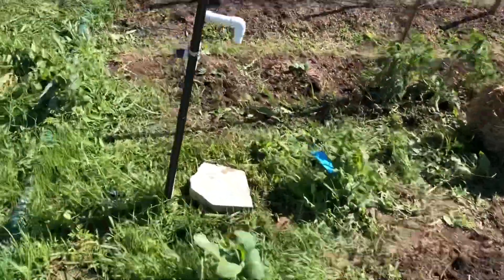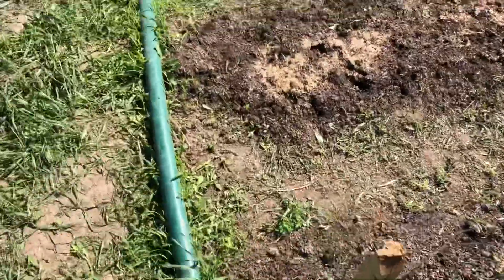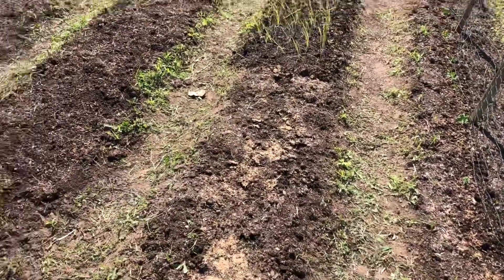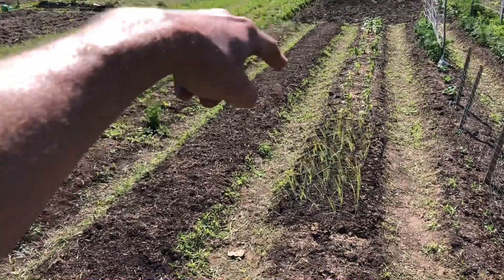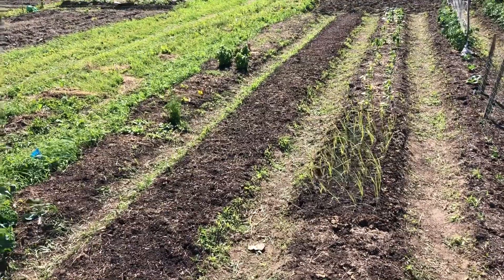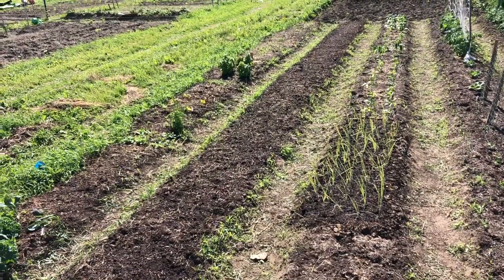And the zucchini is also coming up. The only actual empty bed space I have left is here right in front of the leeks - that's about eight feet. There's a possibility that my spring garlic is not going to come up, and if I don't see anything in about a week from now, maybe two weeks at most, I'm going to plant something else. Because I was really banking on that garlic to come up.